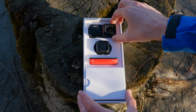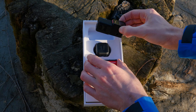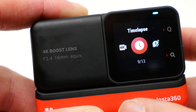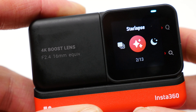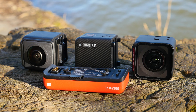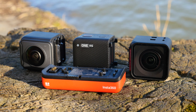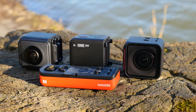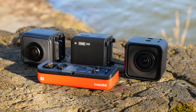In addition to the numerous modes presented, there are many other functions such as loop recording, time lapse, time shift for hyperlapses, star lapse, night mode, and others. Overall, the range of functions of the Insta360 One RS is extremely wide and users will certainly find the right mode for any given situation.